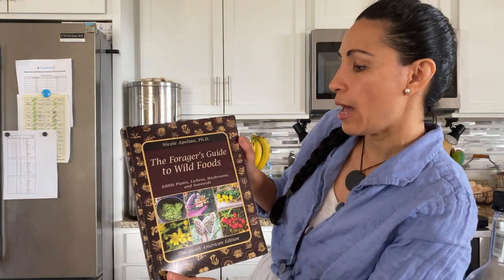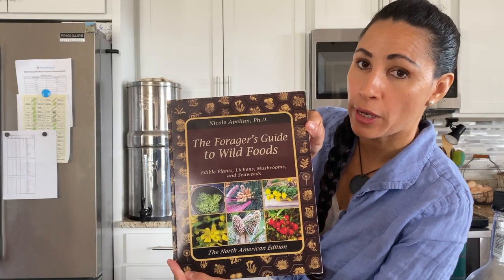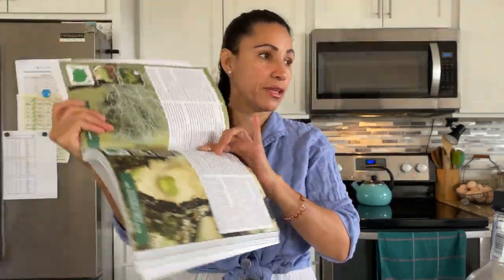One way to make sure you know how to properly use these plants — especially nowadays — is to learn from books, because you cannot rely on Google or YouTube or the internet forever. There's going to be a point where you'll have to know these things. I have a few books; this one is by Nicole Apillion — The Forager's Guide to Wild Foods. It has a whole section on Usnea and tells you all the identifications and everything you need to know.